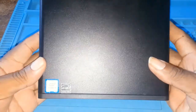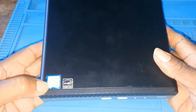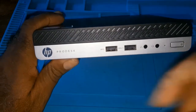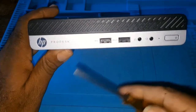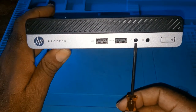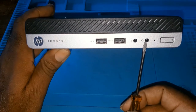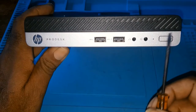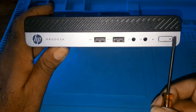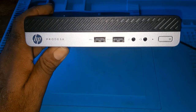This is an Intel Core i3 7th gen processor. It's an HP ProDesk. There are two USB ports at the front, a headphone jack and a headphone and microphone jack. This here is the hard drive indicator, and this is the power button to turn it on and off.